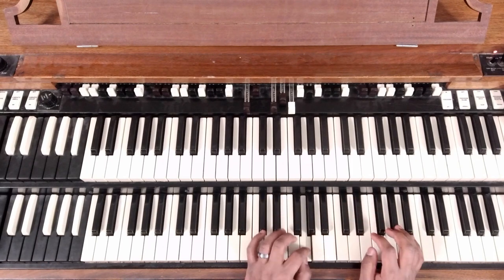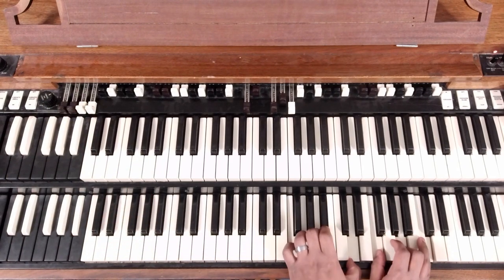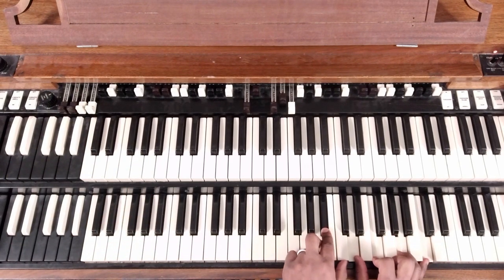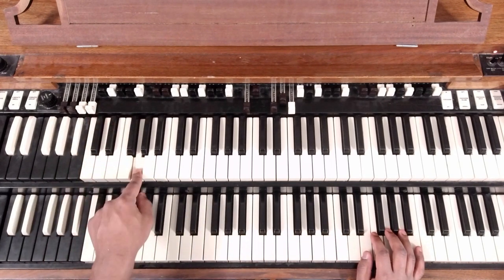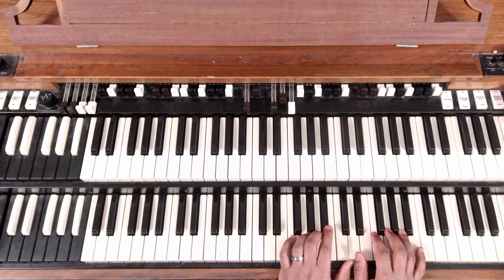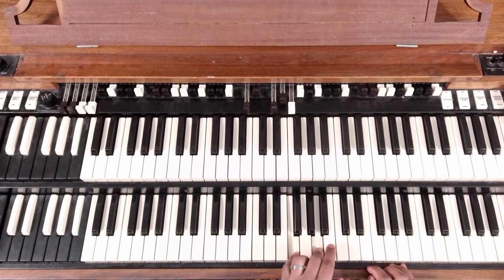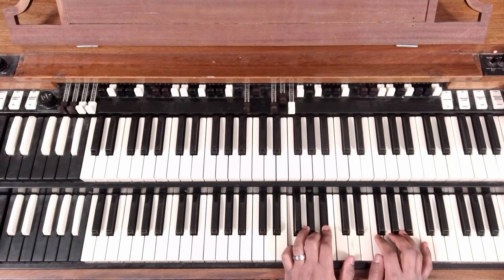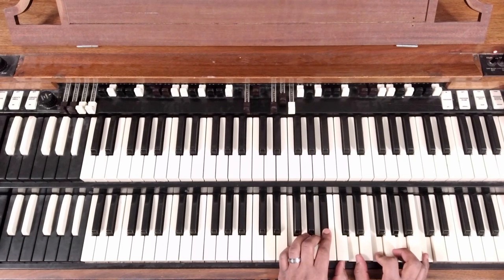When we say 7, we go down to G, and that's our bass note. So let's spell it out. Our 7 bass note is G, and the chord starts with F, A, B-flat, D, F, A, C. That's our first chord.